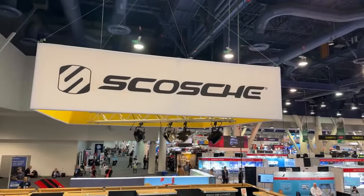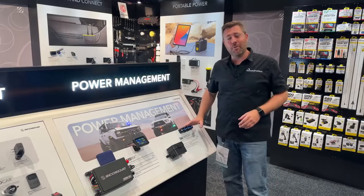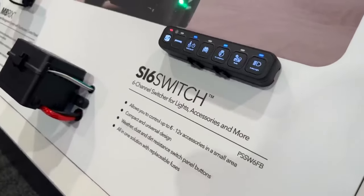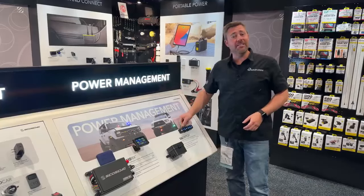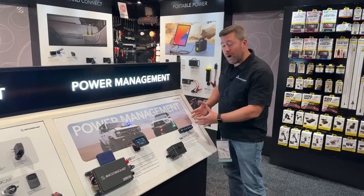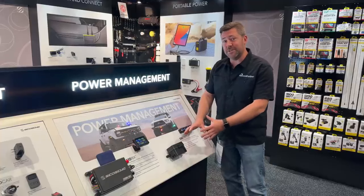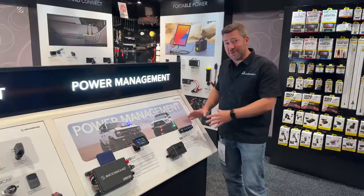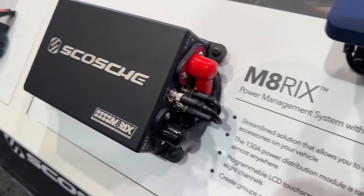We're here in the Scotch booth checking out two awesome power management units. The six switch right here is kind of the entry level — six switches with a nice tactical feel. You get some stick-on labels so you can customize what you're powering up, and you get a nice compact unit for mounting to run all of your different accessories. Now if you want to step up from the six switch, we've got to check out the Matrix right here.